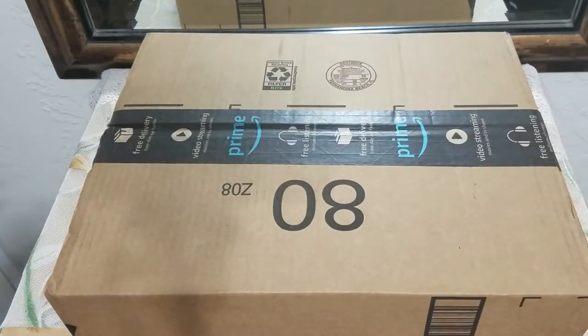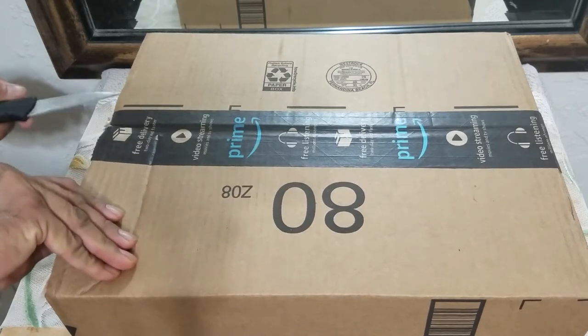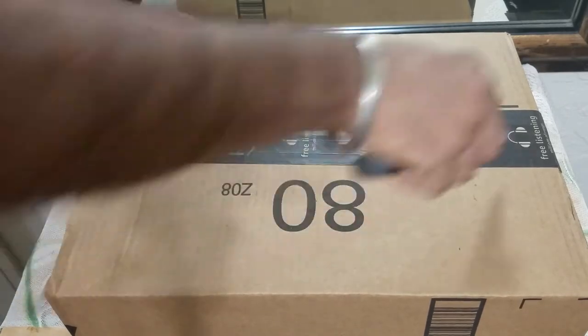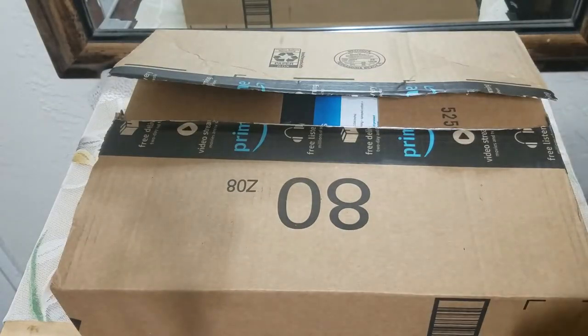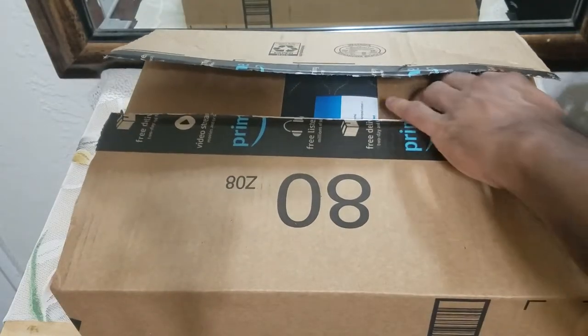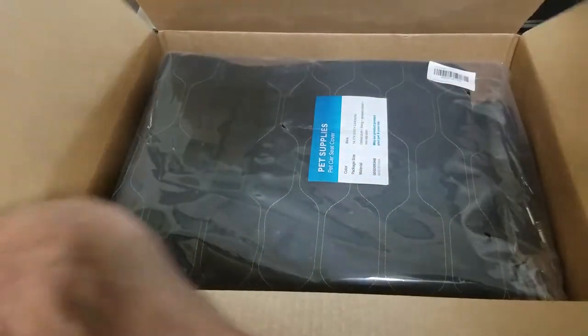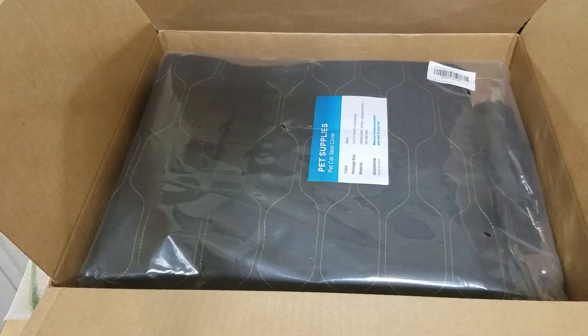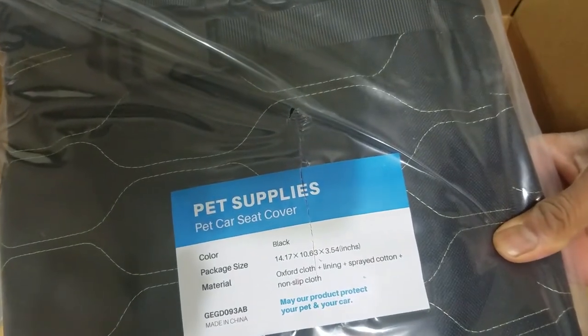What's up people, Manor here coming to you with a video. This time I'm going to be unboxing and reviewing an item that is important for any pet owner similar to myself that wants to take the doggy family to the park but don't want to get the car dirty. That item being a pet car seat.